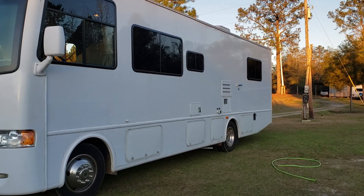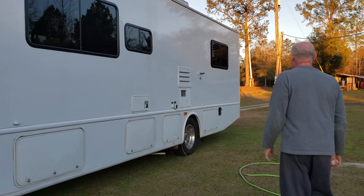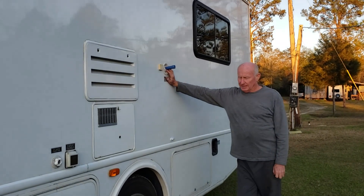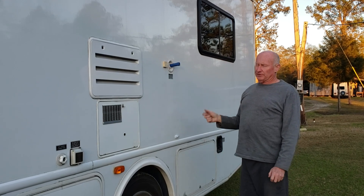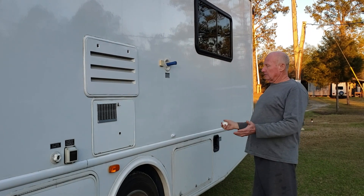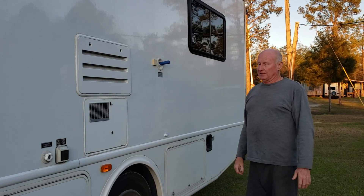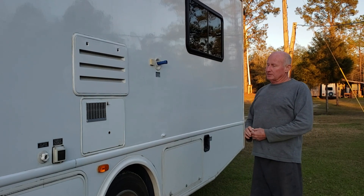My number one tip has to do with putting water in. When you put water in to refuel your tanks, it wants to gurgle and splash back unless you turn it real slow. If you're at a dump site with two, three, or five motorhomes behind you wanting to get there, your water is trickling in and you finally have to leave without filling up. Same problem if you want to water up at a truck stop.